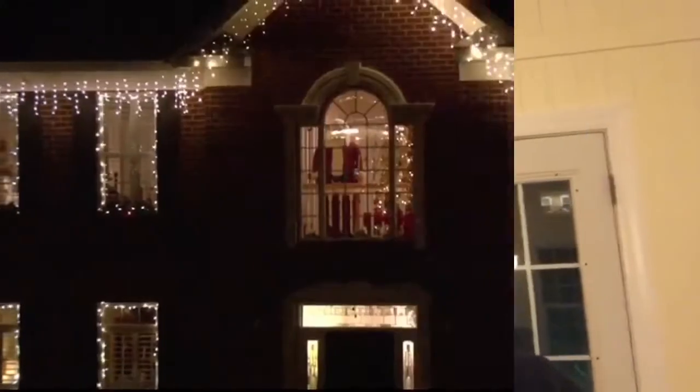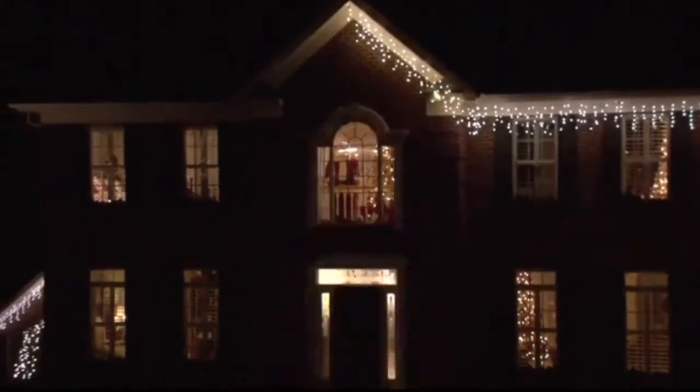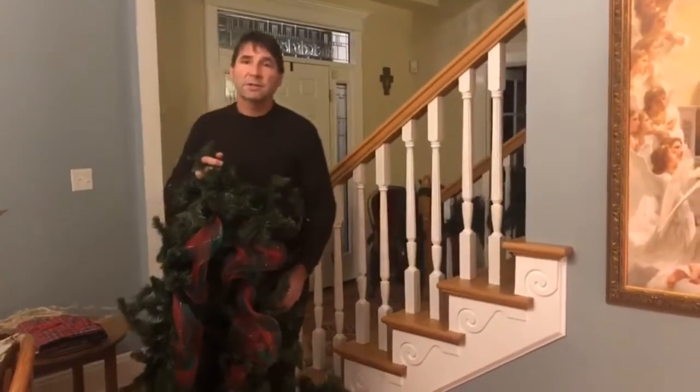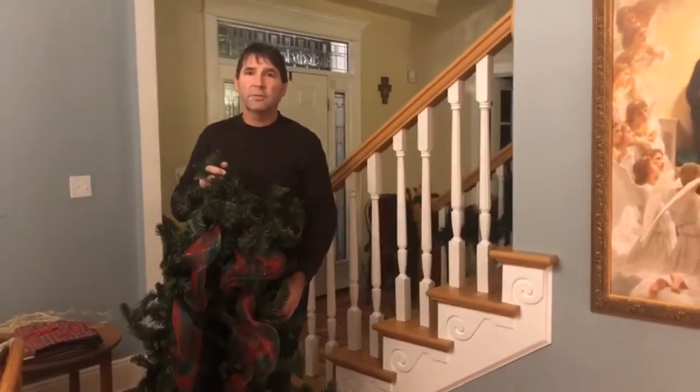I got two words to say to you: cowboy up. We're back here for a tip on putting garland on the railing.